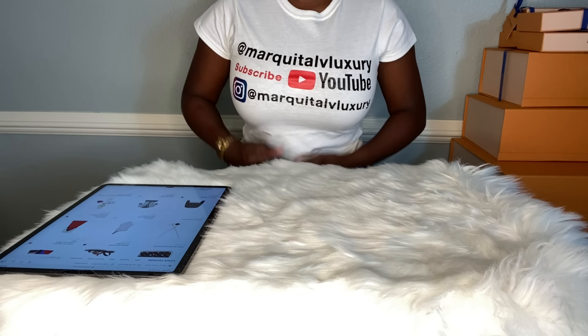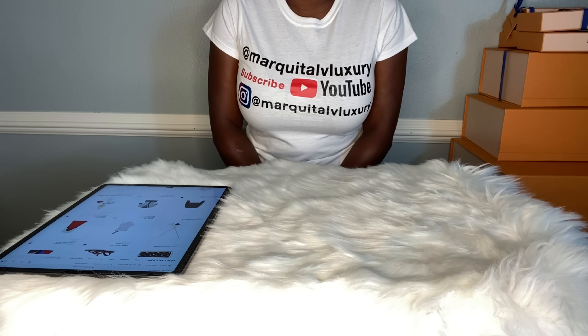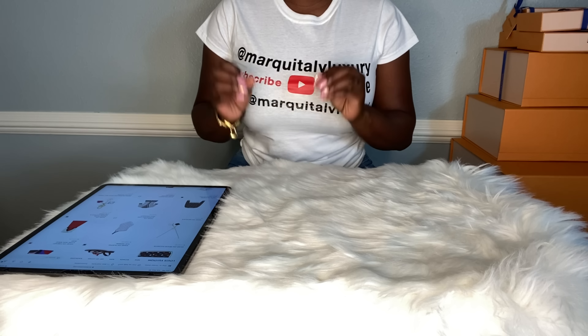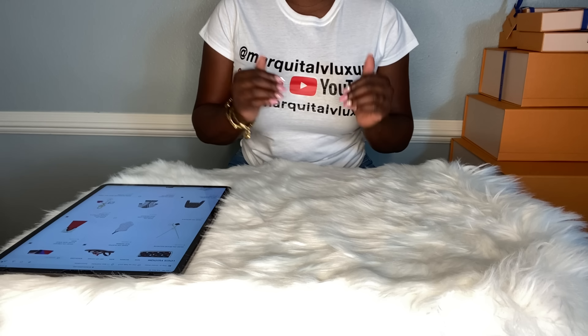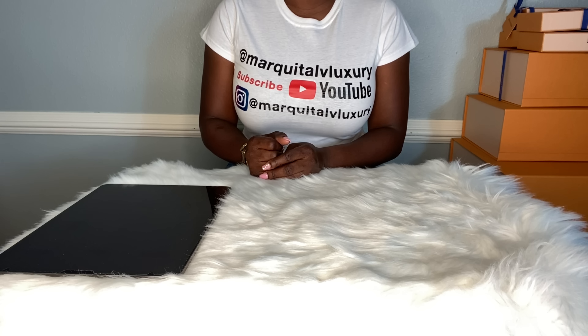Hello everyone, it's me Marquita with Marquita LV Luxury, and today I will be going over my Louis Vuitton Game On unboxing. I have another massive unboxing to do with you guys and I will be revealing all of the pre-ordered items I got from the Game On collection. This video will be kind of lengthy because I will show mod shots towards the end, so make sure you stay around for that.